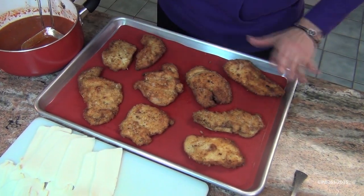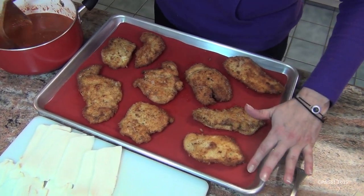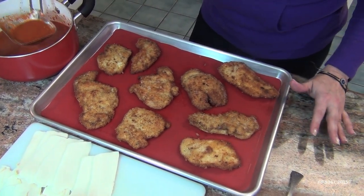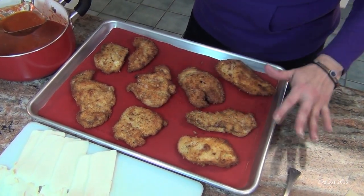After you're done frying them, put them on a cookie sheet that's lined either with parchment paper or a silpat mat. Or you can just grease it with a spray.